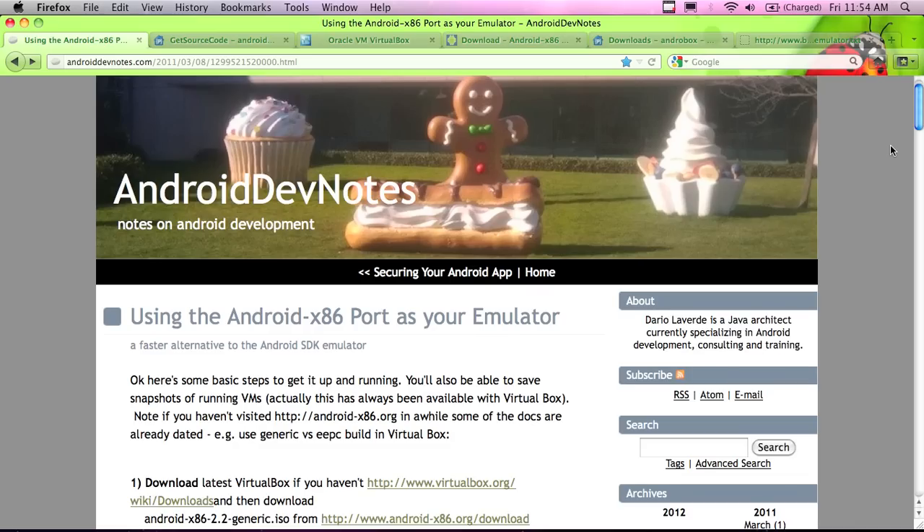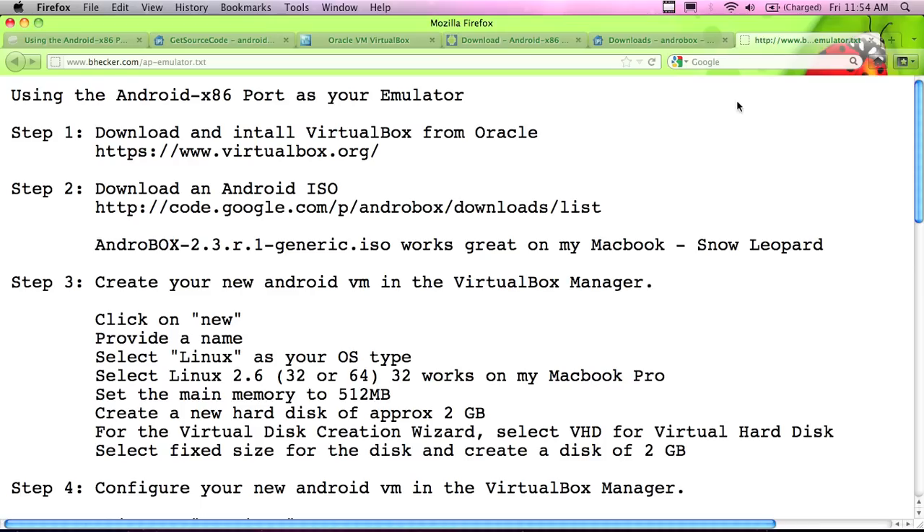It's worth the effort, but it is a bit of an effort, because you've got to install VirtualBox, download an ISO image, run the ISO image from the emulator, and connect that emulator with the Eclipse ADB manager - and then voila, you've got a really nice emulator. I'm going to install a Gingerbread release on Snow Leopard on a MacBook - release 2.3 of the emulator. You can get more current versions as well, but I found this one and liked it, so that's why I'm using it for this demonstration.